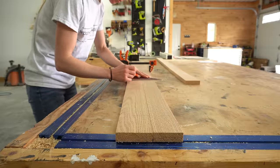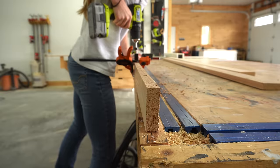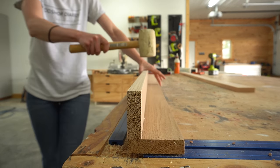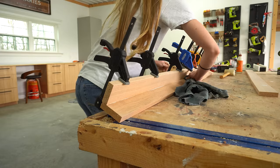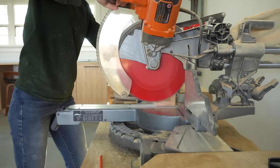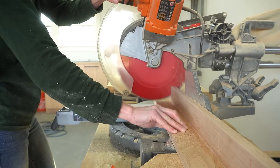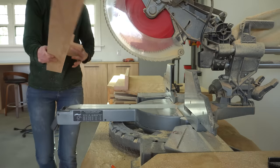To get started I assembled the vanity legs. I ripped a 1x6 to 3 inches wide, which made the leftover piece roughly 2 and 3/8 inches wide. I glued these pieces together with dowel pins to make an L-shaped leg, then repeated to make two. After they were dry I trimmed them to 34 inches long. I debated between gluing up thick chunky legs or hollow L-shaped legs, but ultimately went with L-shaped because I've never done them before and thought they would be a neat change.